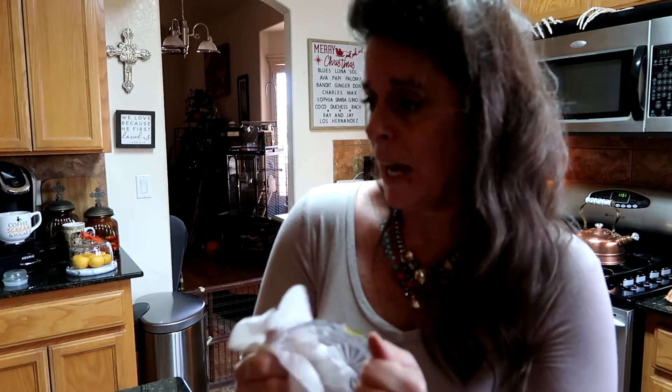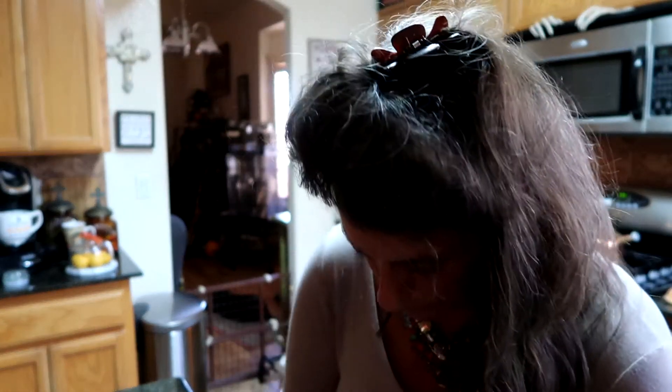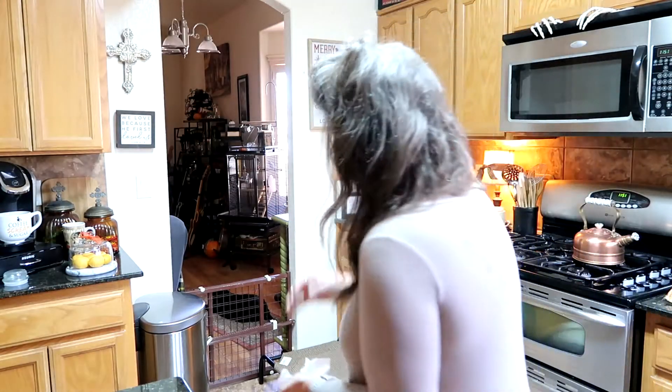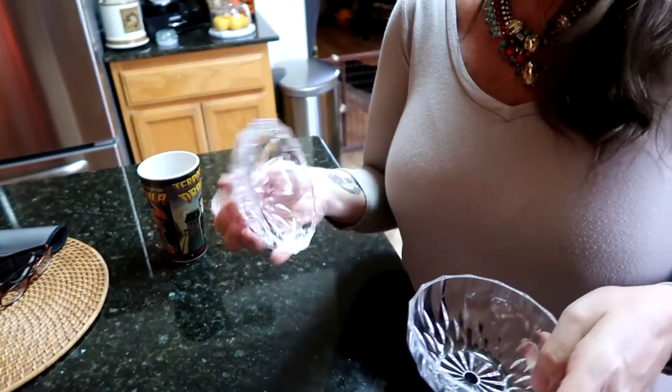So I wanted to put some yummies in it. I do have the candy jar collection over here that's very protected by the skeleton cans. So let me clean up my mess. I have just been crafting and DIYing — oh my goodness.